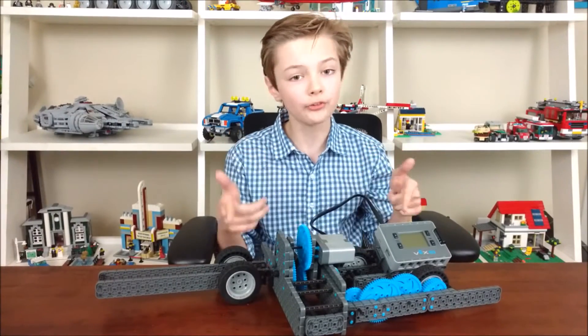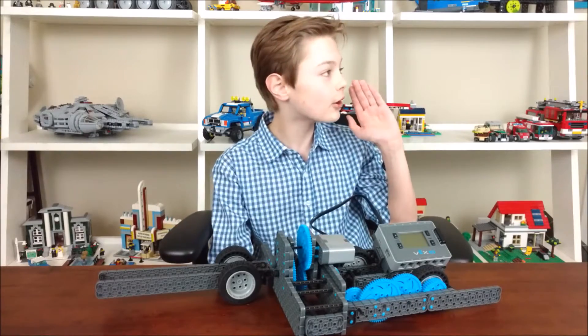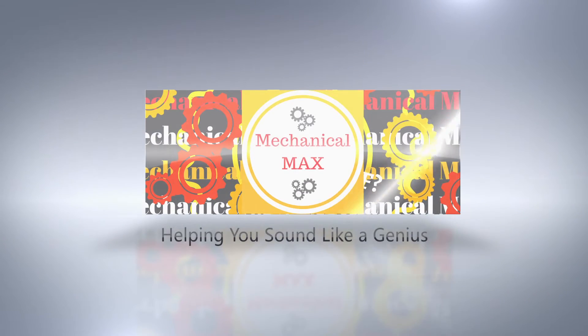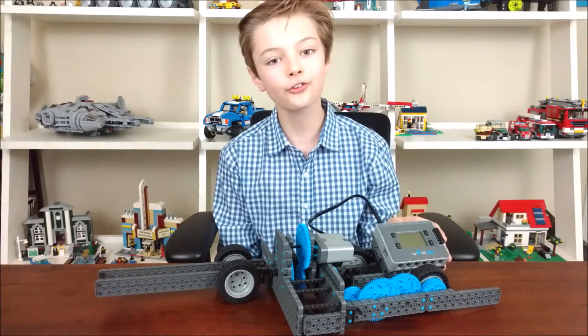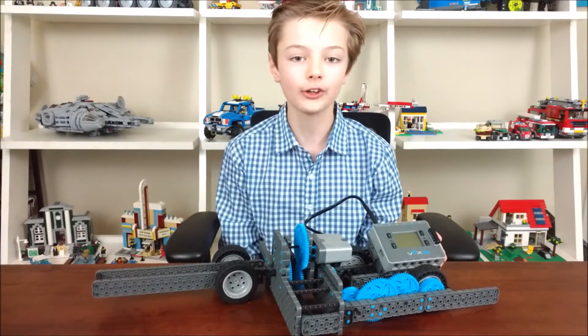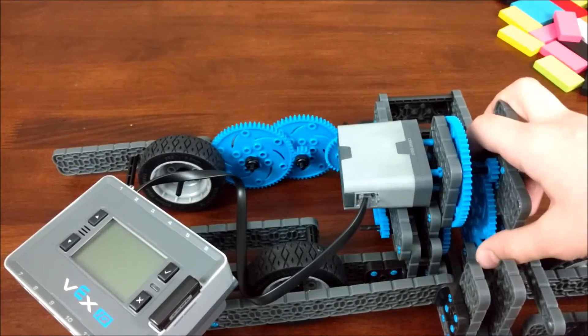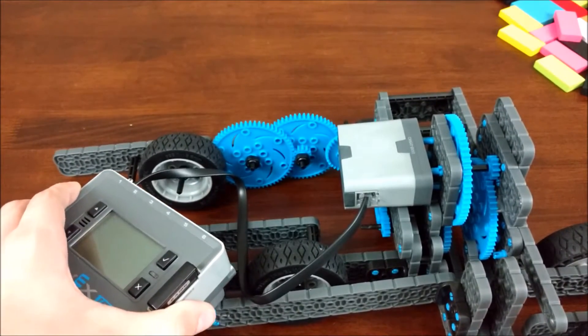Welcome to the guide on building your domino layer by taking mine apart. This is my last video with this domino layer, so let's make it count. First I'm going to go over the piston, the driving base, and then how I actually got this robot to run.